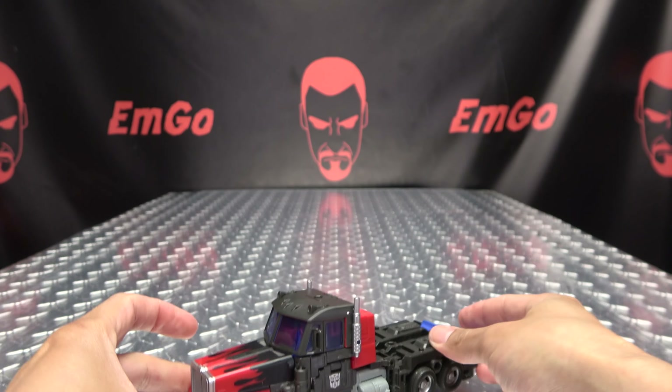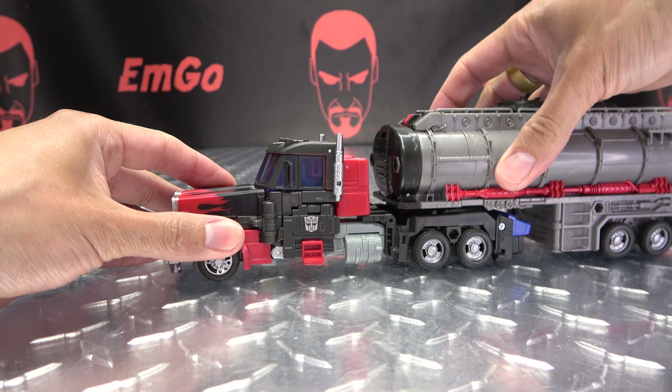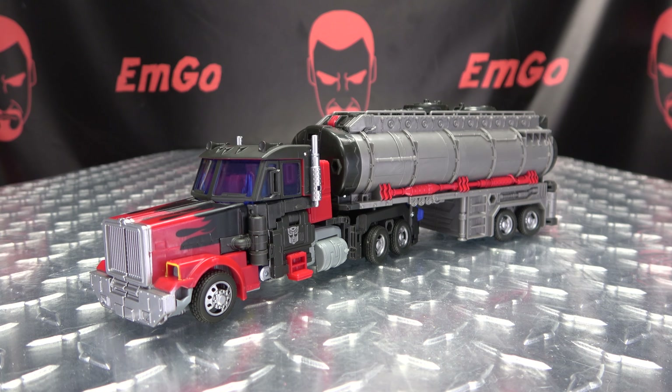Just bring out those tanks like that, then bring in the trailer, plug it on, and there you have Laser Optimus Prime back in his alt mode.